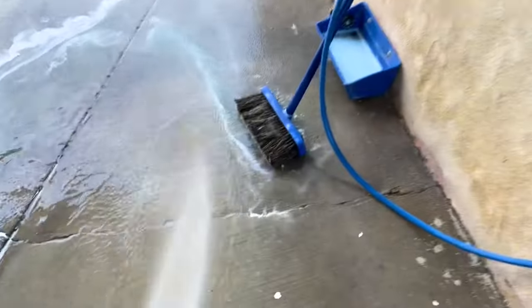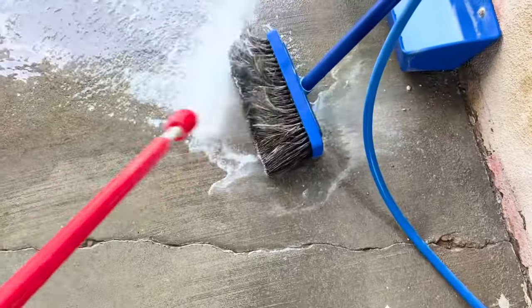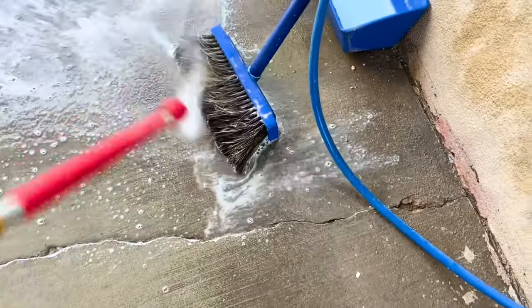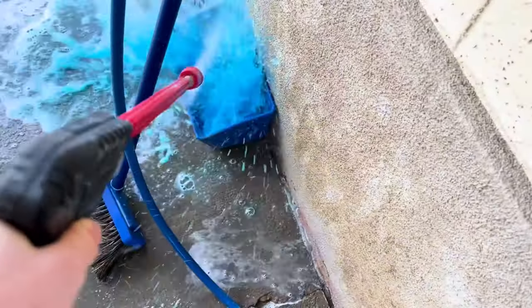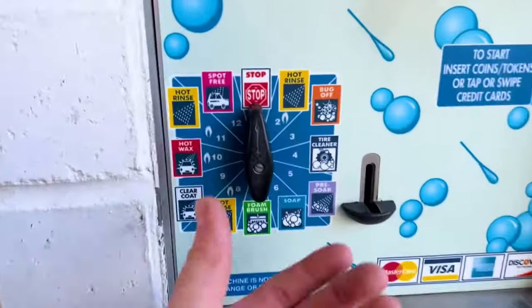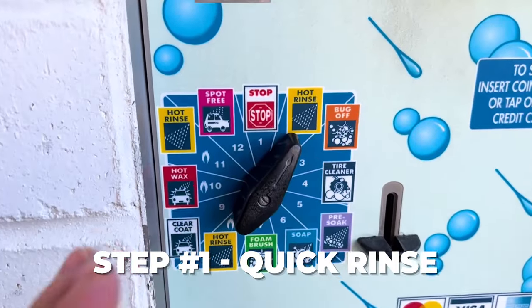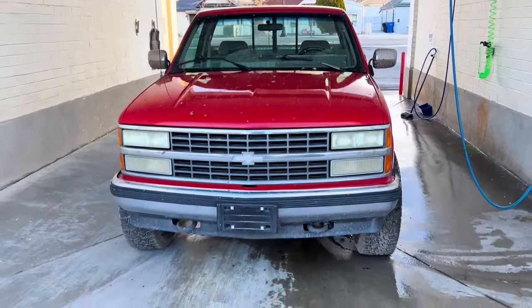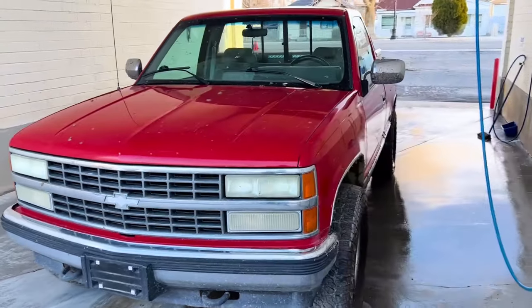Before you start, put it on rinse and rinse out that foam brush really good - make sure there's no dirt in there from the last person - and also rinse out the bucket. First step: give it a quick rinse top to bottom. Don't worry about getting the whole car, just knock off the big chunks of mud and get it wet.